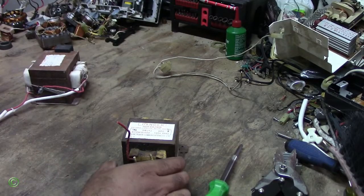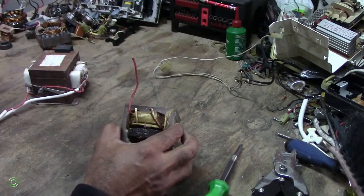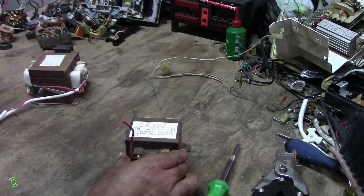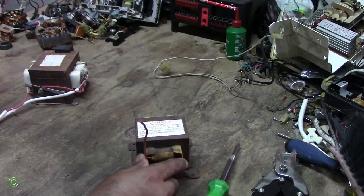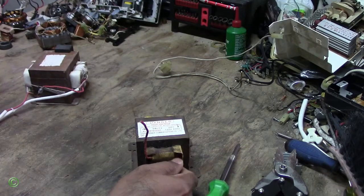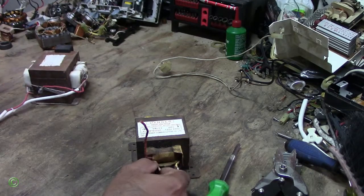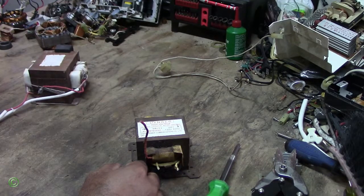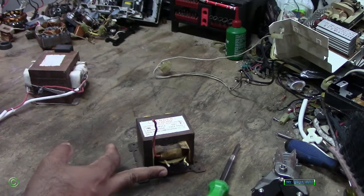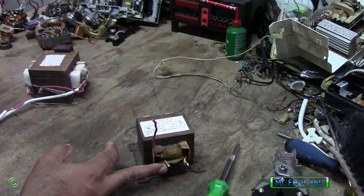What causes the transformer to burn in a microwave is that sometimes people use the microwave as a stove — cooking for probably 10, 15, or 20 minutes. You do not run a microwave for that long. When you run a microwave for so long, chances are the transformer will burn out. The microwave is normally supposed to run for just a few minutes.